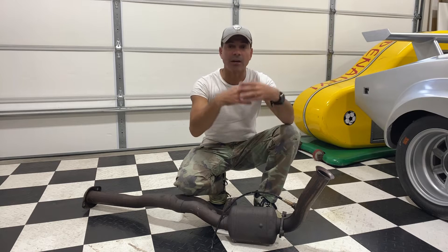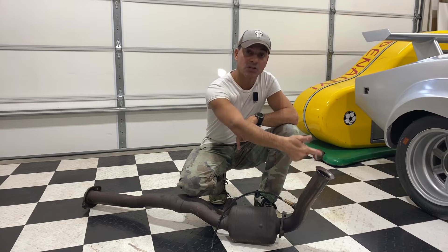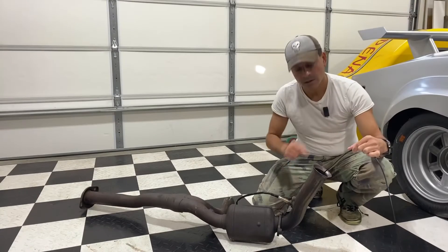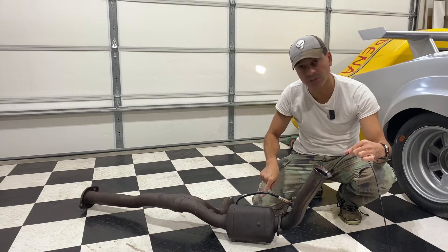Now let's get down to the fun stuff. I'm going to get the borescope camera and we're going to follow how the exhaust gases travel from your exhaust manifold and pass through the converter. Coming from the exhaust manifold, the gases enter here — they're comprised of hydrogen, carbon monoxide, and nitrogen oxide. They'll first hit the upstream O2 sensor, which you can see on the left. Once past that, the gas continues down the exhaust pipe.